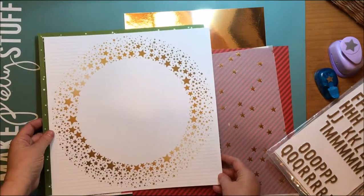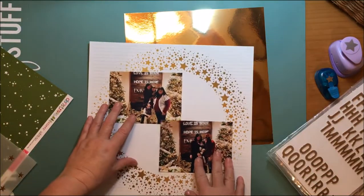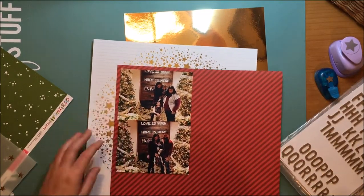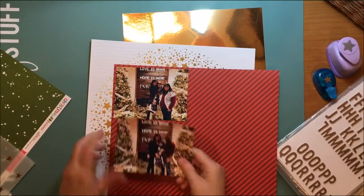I have that star paper from Webster's Pages — it's from the All That Glitters collection and it's called Shimmer. I think that might have been from last year, not a paper from this year. I love that paper and I knew I needed to get it used in a layout this year.